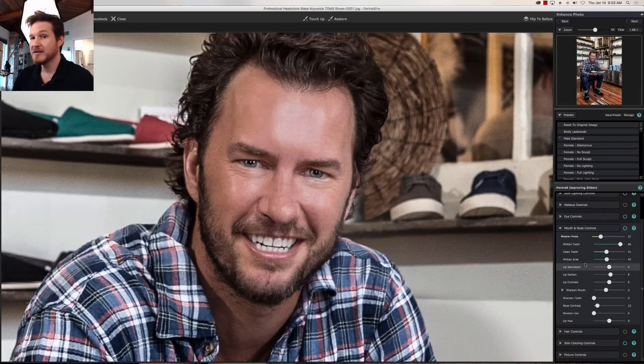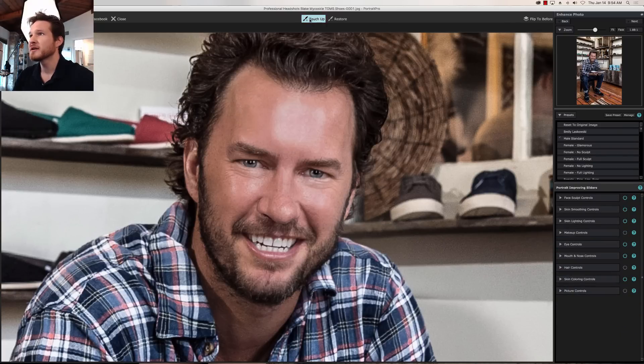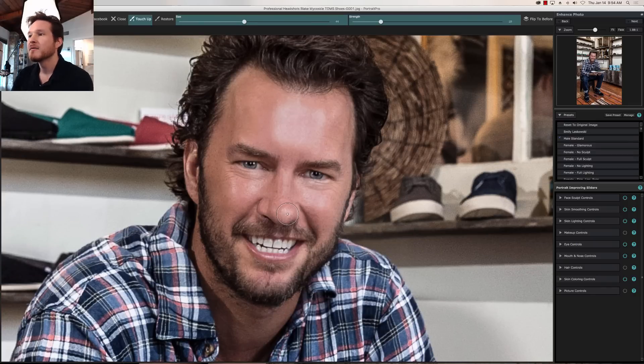Mouth and nose — again he has kind of unnaturally bright white teeth so we don't really have to mess around with it too much, but mouth and nose controls is where you'll find all of those sliders. Then we've got nose contrast, and then we're going to go into touch up — we'll change the brush size with the brackets — just to help bring down any little highlights on the face from shine that need to be removed. There we go. Now we're going to zoom back out.